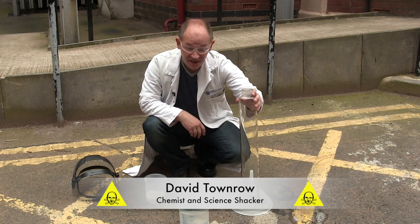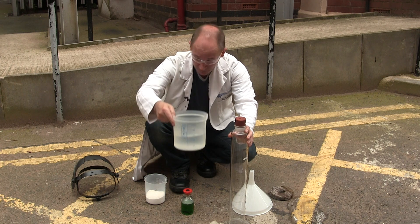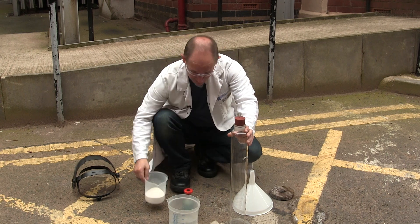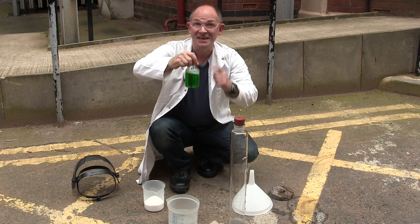We're outside today so we can use a much larger container, and we're going to put a little bung in with a very small pipe in it. We're going to use one litre of vinegar, 400 grams of sodium bicarbonate, and a small amount of washing up liquid, which is going to create a lot of foam and hopefully shoot straight up in the air.